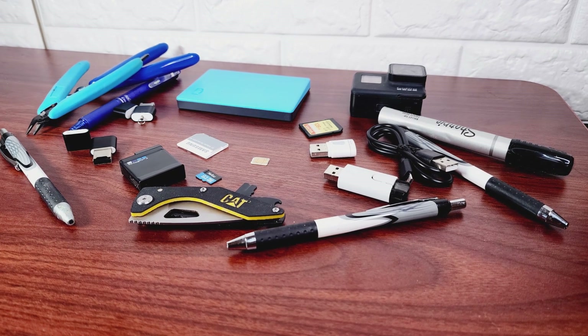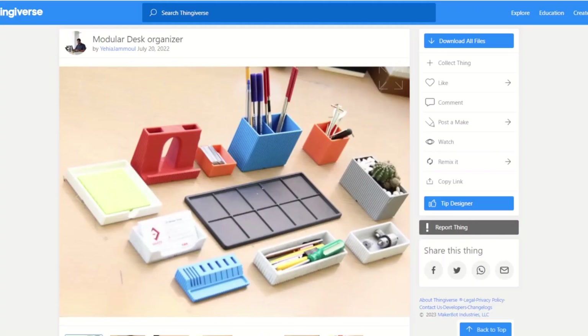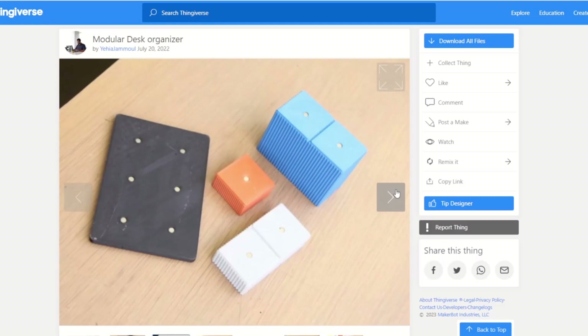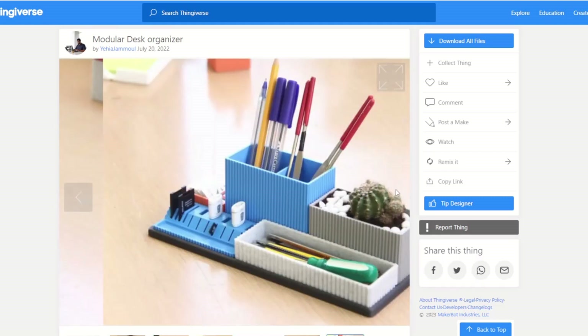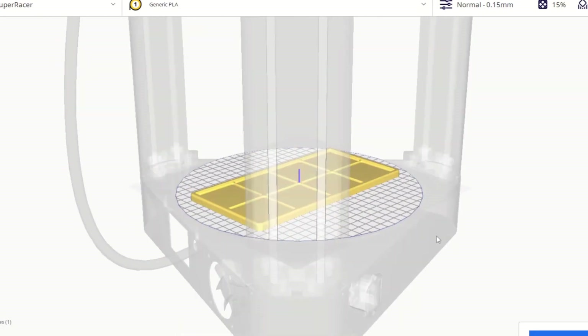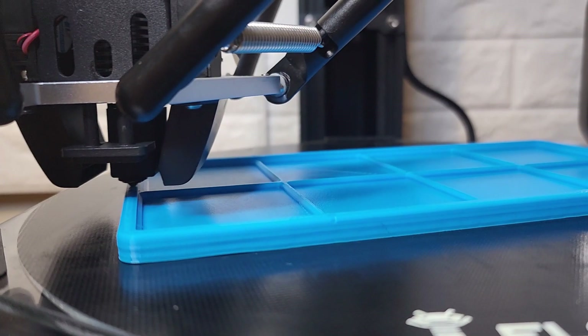If you're like me, you have a few things cluttering up your desk. Luckily, this next 3D print will help with that. This desk organizer is customizable with different options to meet your organizational needs. I'm going to start off by printing the base for the organizer — I opted to go with the 4x2 version.